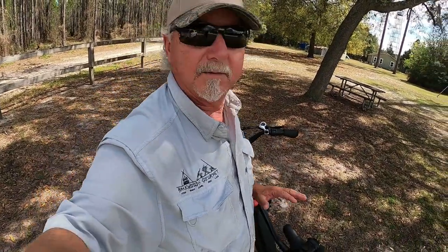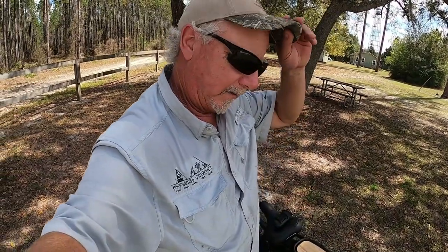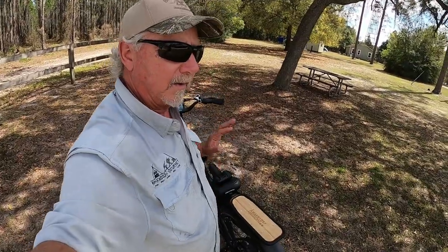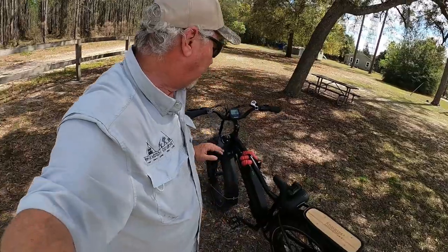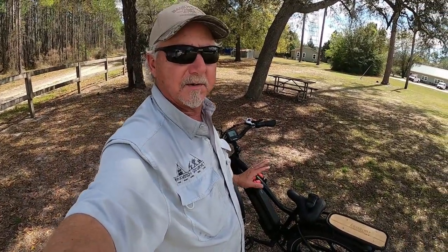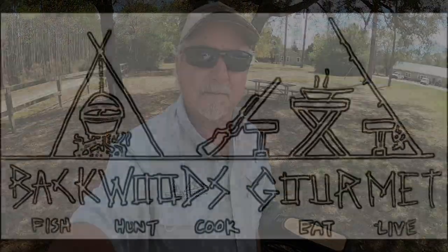I'm looking forward to trying this thing out even more — it's really going to help me out with what we do here, especially with our hunting videos. Maybe we'll even do some more remote cooking for you guys here on the Backwoods Gourmet channel. Hope you enjoyed this little review of the Himiway Cruiser. First impressions: I'm super stoked about it. I'm going to try to leave you a link in the description box below where you can check it out for yourself. Thanks for watching.